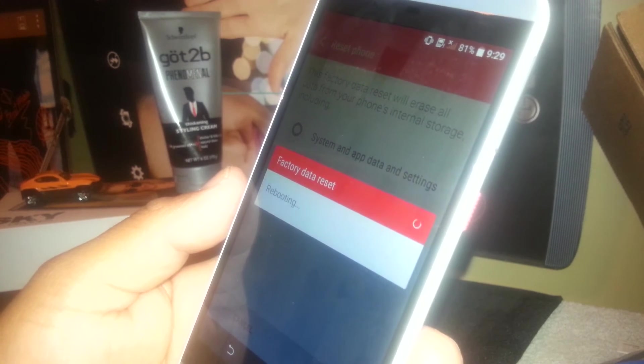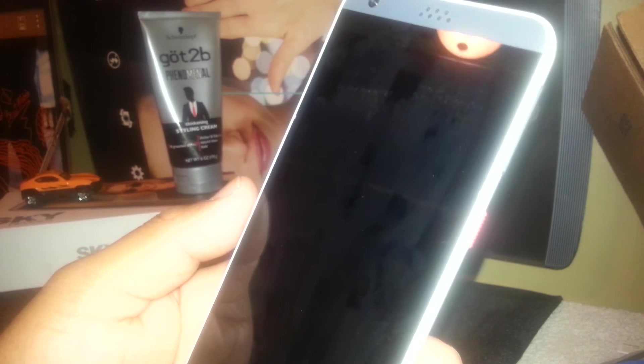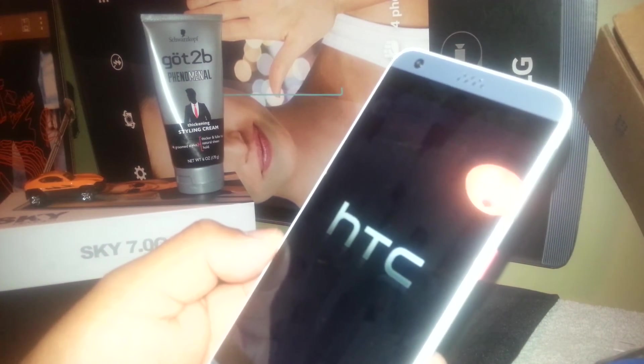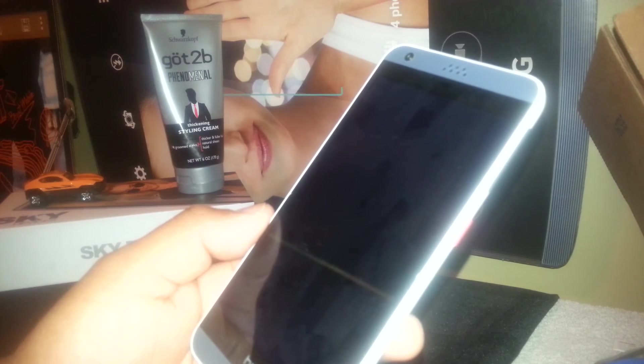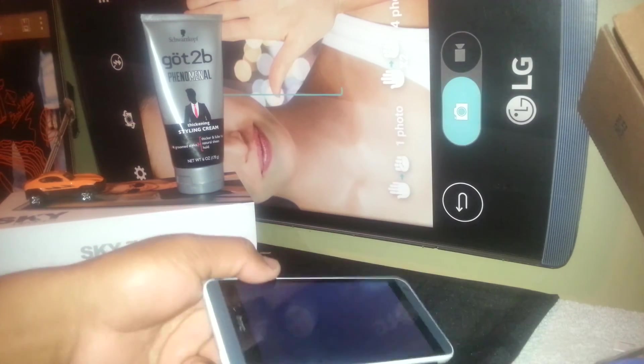The phone is now reading all the information stored on it. Just wait a couple of minutes — it's going to take a few minutes for the phone to fully reset and then boot up to the main screen.